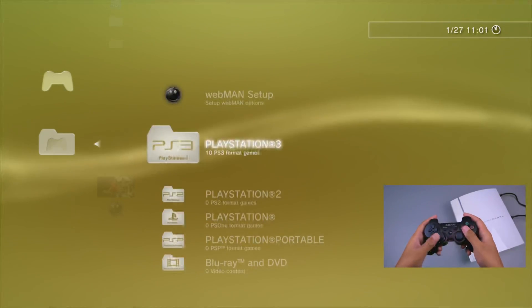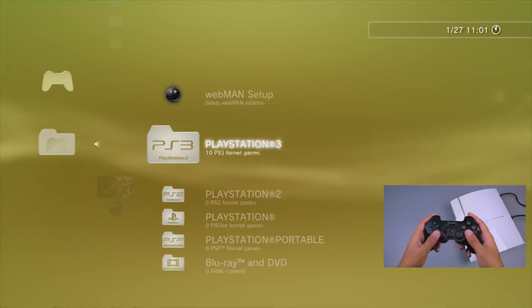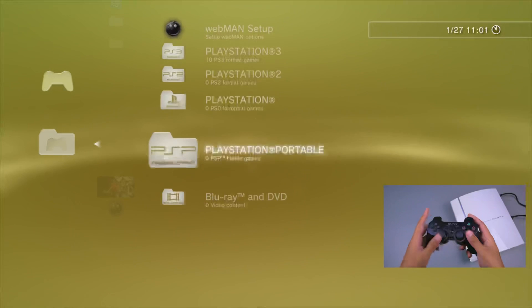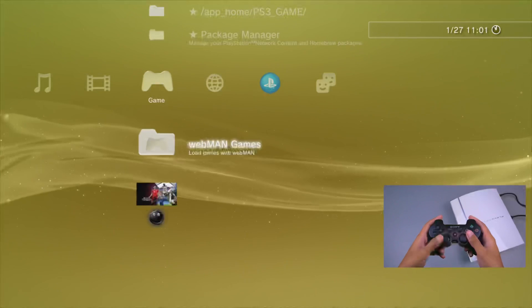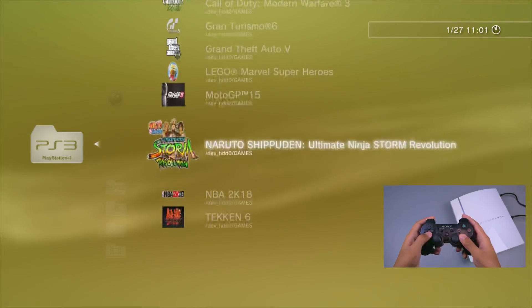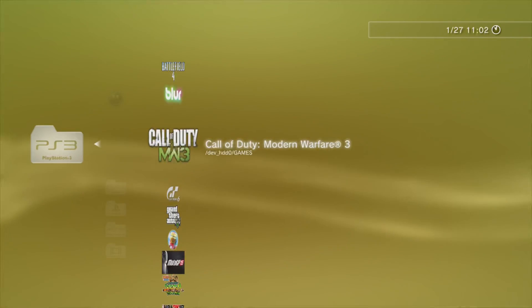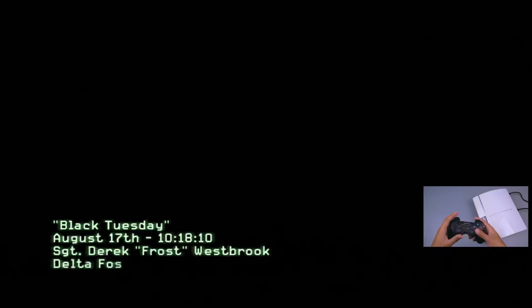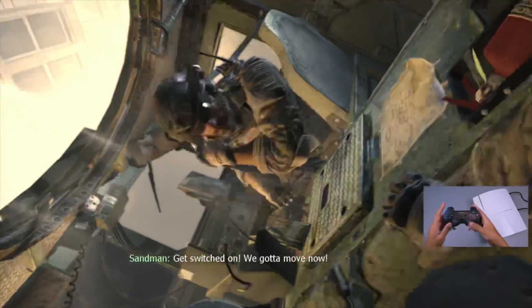Dan ini bisa kita isi beberapa jenis game dari konsol berbeda: di sini ada folder untuk game PS3, game PS2, game PS1, serta game PSP. Jadi kita bisa tambahkan beberapa file untuk dimainkan pada PS3 Fat ini - cukup menarik, sangat lengkap. Sekarang saya akan mencoba game yang terinstall di sini - ada beberapa game bawaan dari tokonya. Di sini saya akan mencoba Call of Duty Modern Warfare 3.